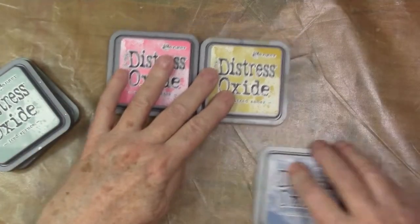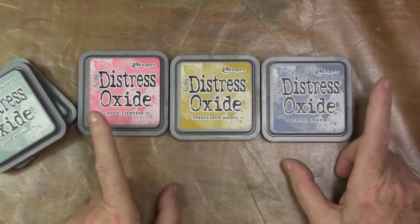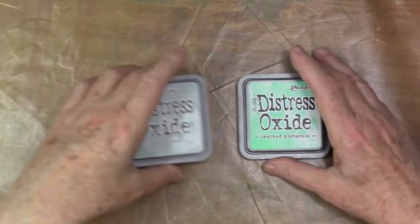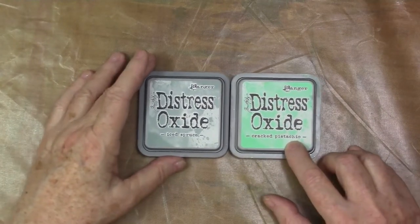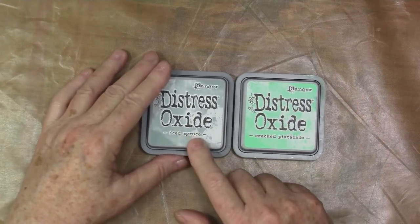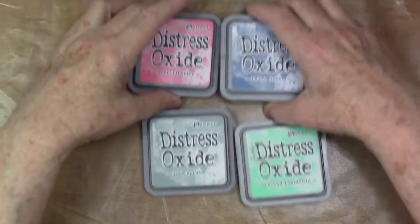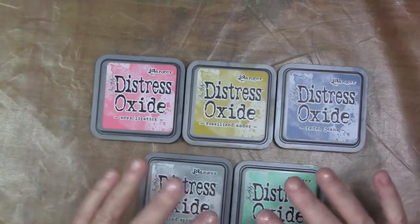I got a few because I love Iced Spruce and Cracked Pistachio, and then I got the primary triad — red, yellow, blue — or Worn Lipstick, Fossilized Amber, and then Faded Jeans. The Broken China and Marmalade I'm waiting to get, but I just got the triad and then colors that I loved or thought would be useful.